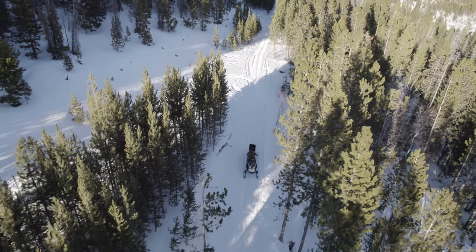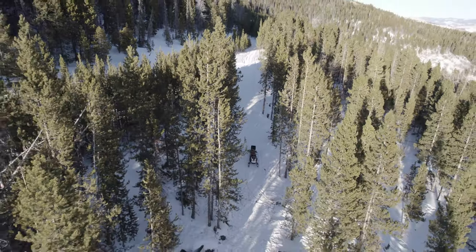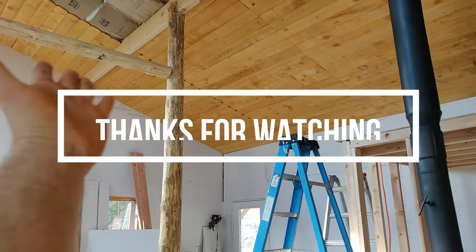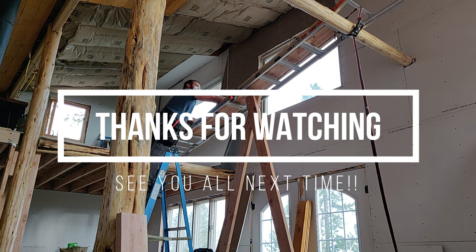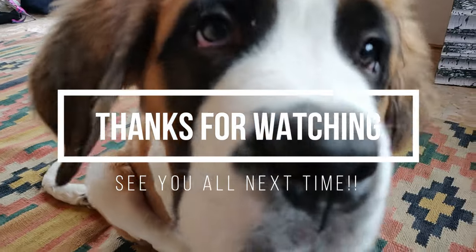Well folks, this concludes part three of our off-grid house build. On the next segment, winter finally arrives and you will see us trying to hurry along to finish. We still got more to do, but I hope you all enjoyed watching and thanks for tuning in. We'll see you on another episode of Just a Little Off Grid.